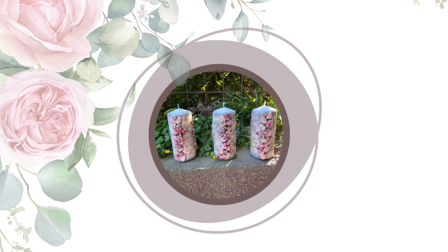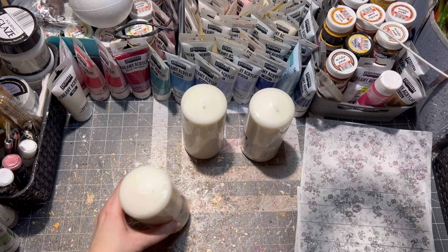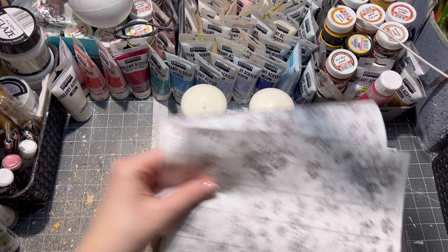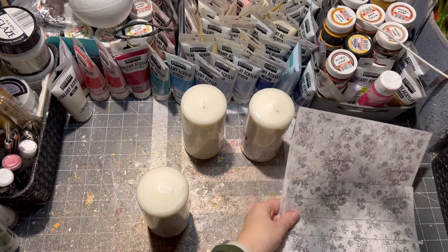Hi, I am Veronica and welcome to my channel all about decoupage. Let's get started. For this project I chose classic wax candles, some rice paper, some air drying clay, and a mold.